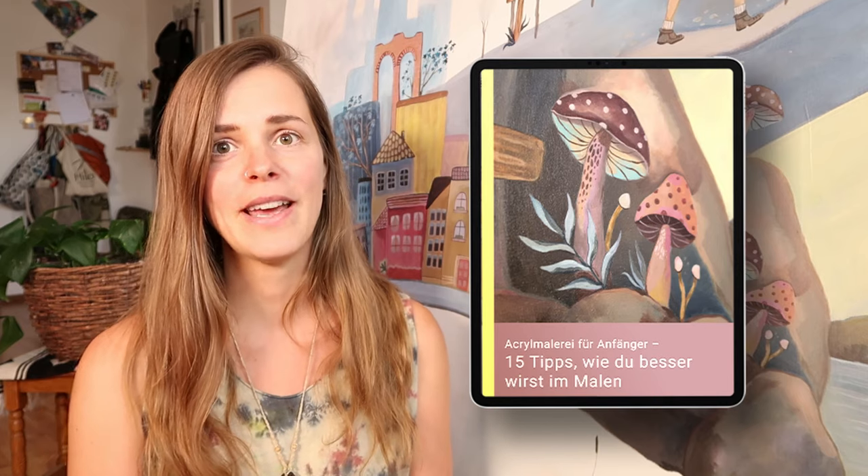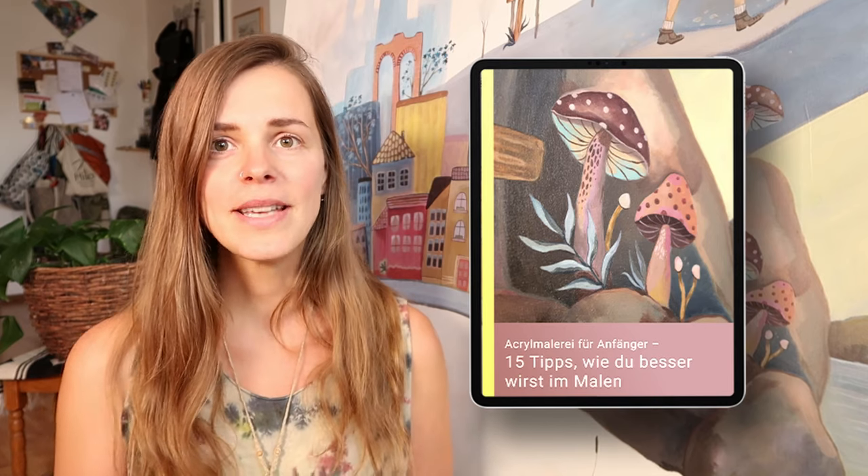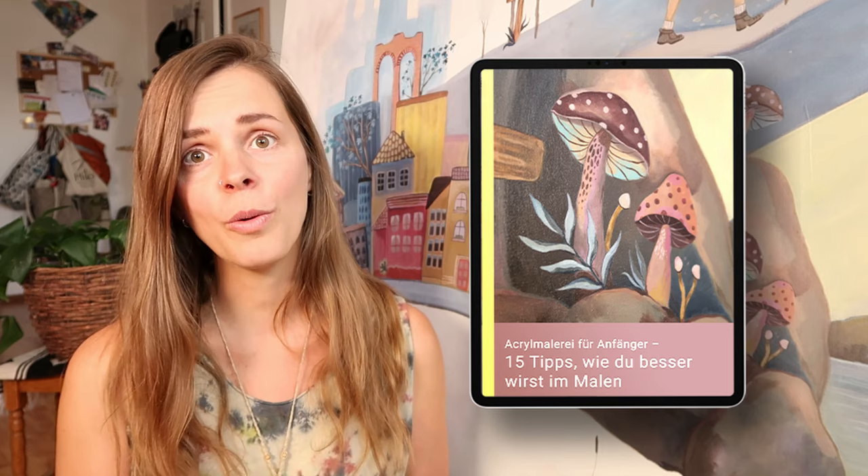Ich hoffe sehr, sie haben etwas Licht ins Dunkle gebracht – also mehr Klarheit, wie du besser mit Acrylfarben umgehen kannst. Dann viel Spaß beim Malen. Und vergesst nicht, ich habe auf meiner Internetseite ein kostenloses PDF für dich zusammengestellt, das du dir herunterladen kannst. Darin befinden sich meine besten Tipps und vor allem erprobten Maltechniken. Dann viel Spaß beim Malen und bis zum nächsten Video.